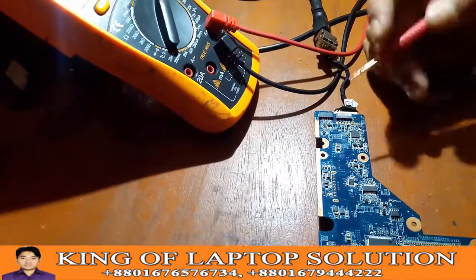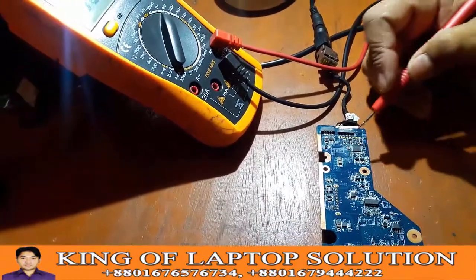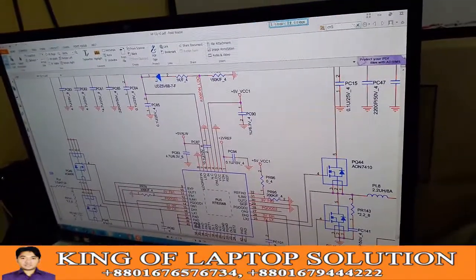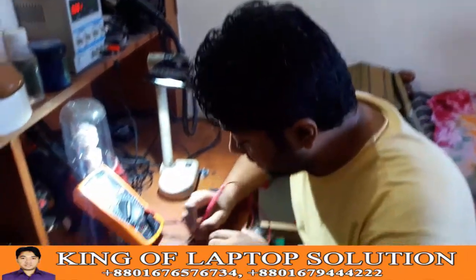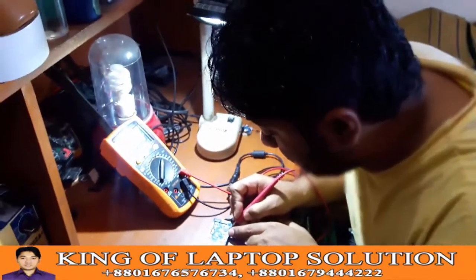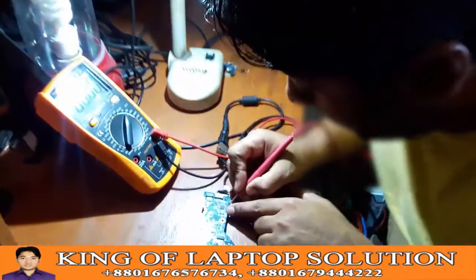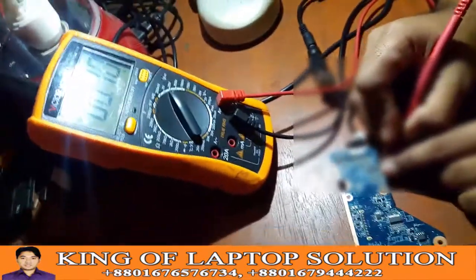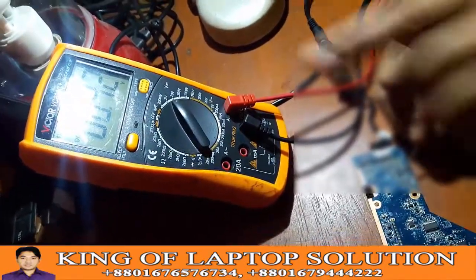In this case, we have seen this schematic diagram, from which we can determine with which pin retains the voltage, or with which pin can retain the voltage. So we have seen this voltage reading on the schematic.